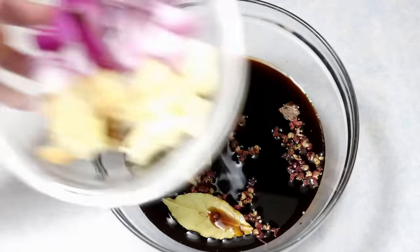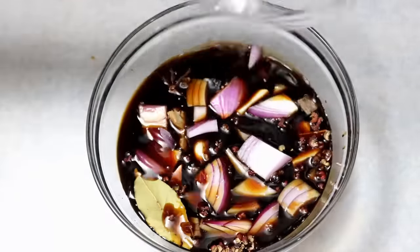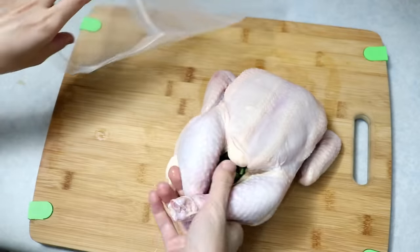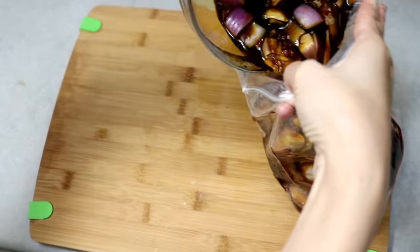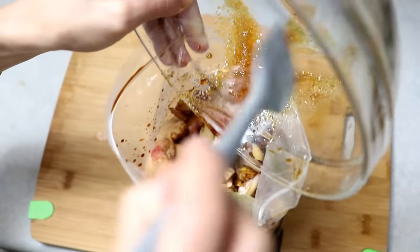Dump in the aromatics we prepared and stir to dissolve the sugar. Put the chicken into a sealable bag and pour in the sauce. If the sugar is not fully dissolved, use a rubber spatula to scrape it down.